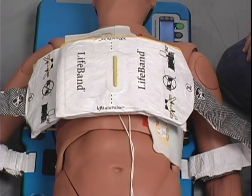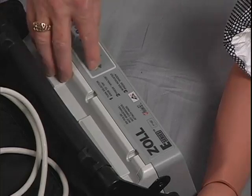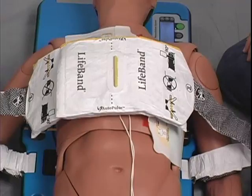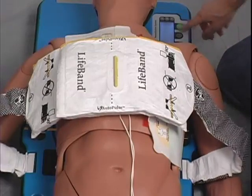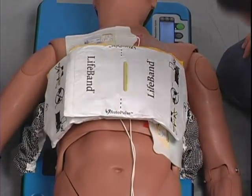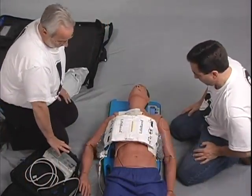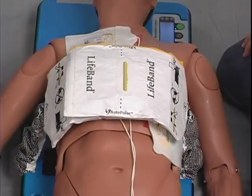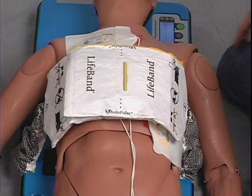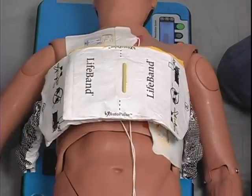If the local protocol is shock first, then a quick rhythm check is performed and a shock is delivered if indicated. If the local protocol is CPR first, number two presses the green continue button. The AutoPulse sizes the patient's chest and determines the appropriate force necessary to compress the chest the prescribed amount. All rescuers are careful not to touch the lifeband while the AutoPulse is analyzing. Upon the visual cue on the screen, number two verifies that the patient and lifeband are properly aligned. To begin compressions immediately, rescuer number two then presses the green start button again. Now let's look at the process in its entirety.